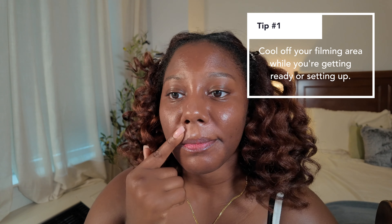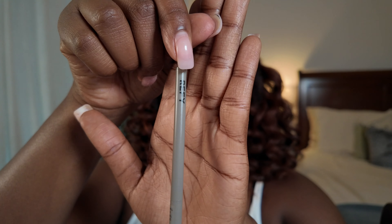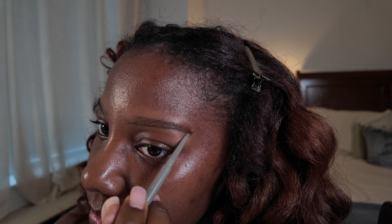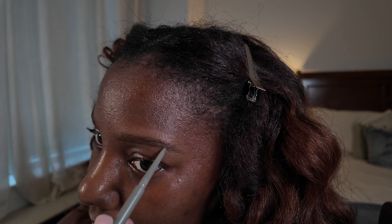My first tip for feeling more confident on camera is when I'm getting ready to film and doing my makeup, I try to make my apartment as cool as possible. I turn the AC up really high, and that way I can cool it off because especially in the summer, you don't want the sound of an air conditioner going while you're filming. I try to make it really cold before I start filming so that once I turn the AC off, it's still a little bit cooler. Because if I'm nervous and it's hot and I'm sweating, I'm going to be even more nervous. So just cool the area you're filming in before you start.